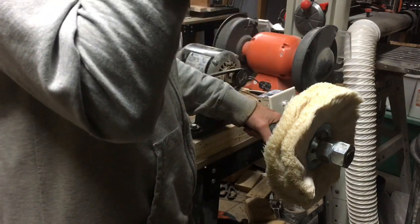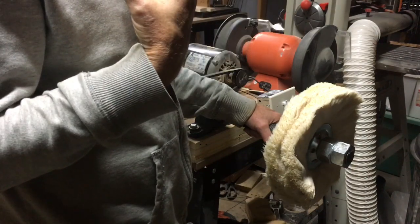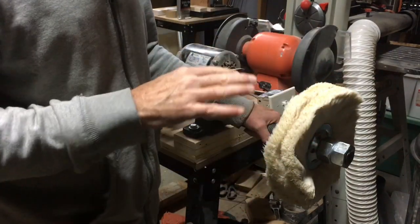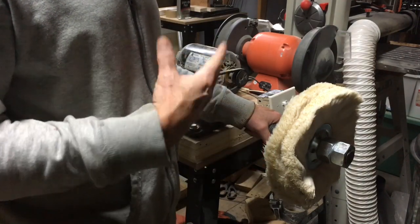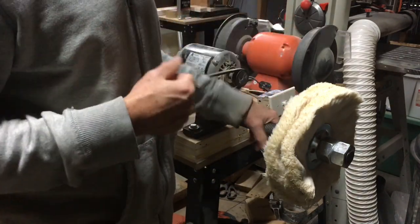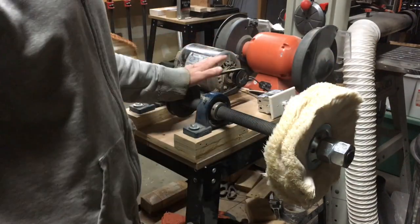As far as buffing by hand, I like to use 3M Finesse-It II rubbing compound to start, then follow up with Meguiar's plastic polish and then a swirl remover. That does a pretty good job as well — it just takes a little more elbow grease. Since I have a buffing machine, that's how I've been doing it, and the results are pretty flawless.